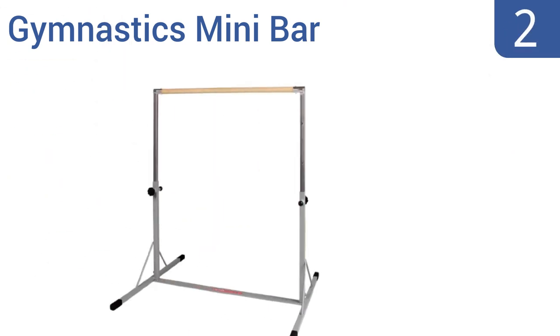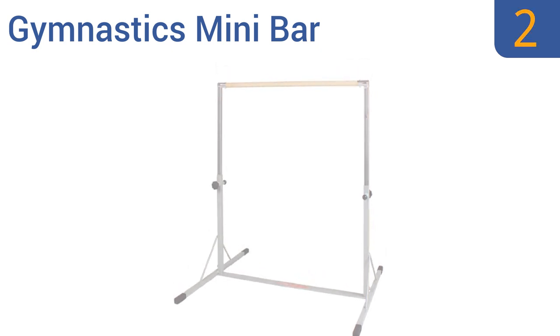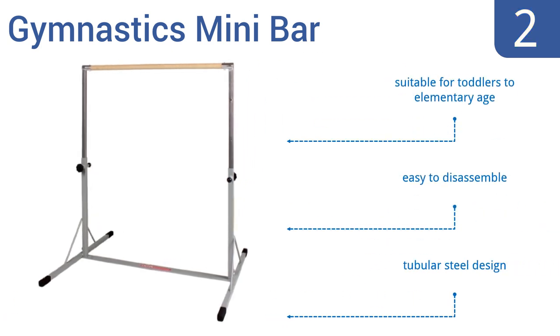At number two, Norbert's Athletic Products Gymnastics Mini Bar is suitable for little gymnasts weighing up to 100 pounds. It easily adjusts from 38 to 58 inches in height and is wide enough for all standard pads to fit underneath. It features a tubular steel design suitable for toddlers to elementary age, and it's easy to disassemble.